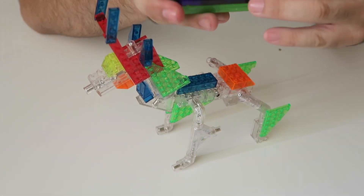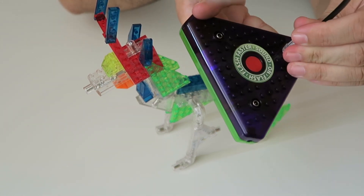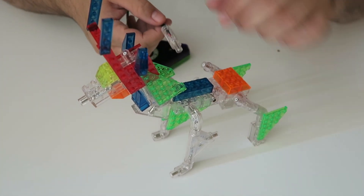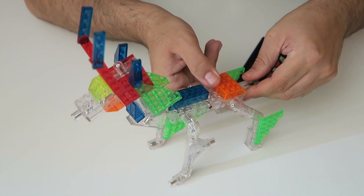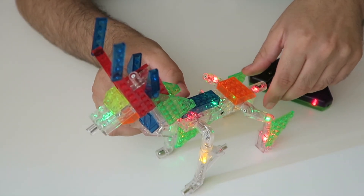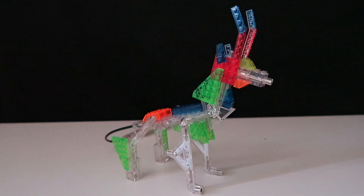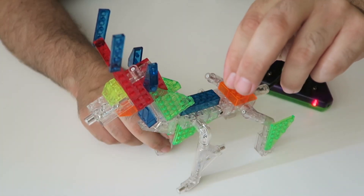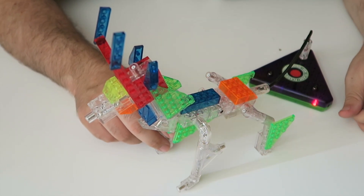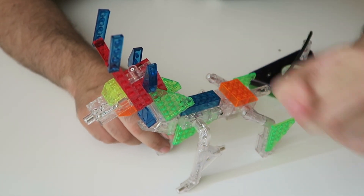It also has this platform with a button and it has four settings. You plug this right here — you ready guys? It has a flashing, a faster flashing, and one that reacts to sound. Check this out. Hello! It's pretty cool — see, the lighting moves when I talk. Pretty cool, check this out!